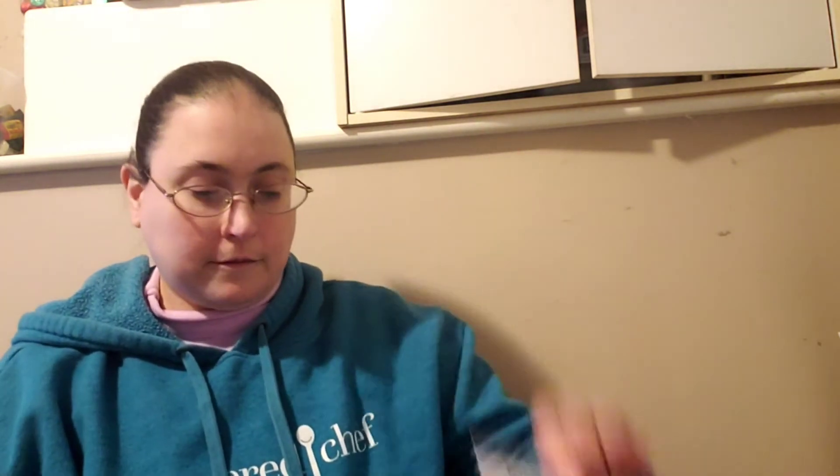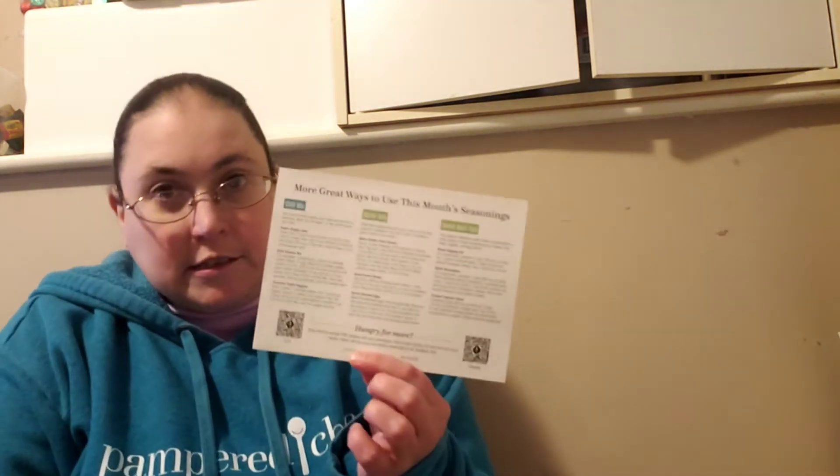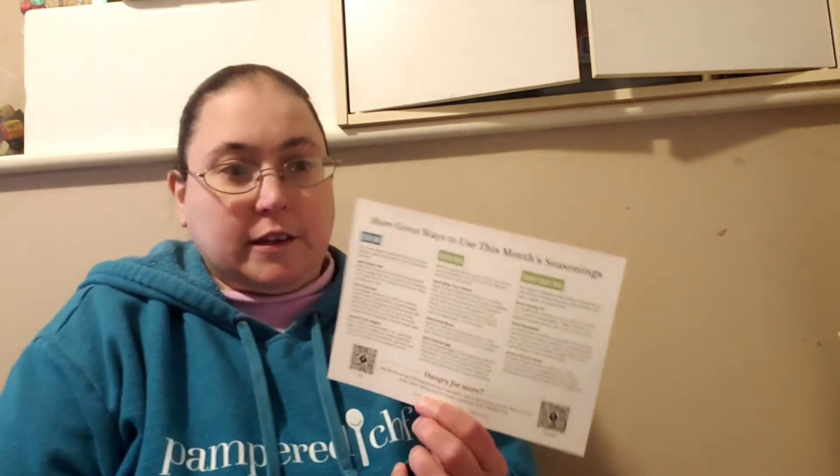You also get three recipe cards. This month it's the Italian chicken panini, the southwest chili, and tomato soup with grilled cheese croutons.